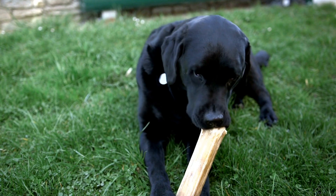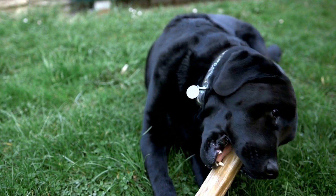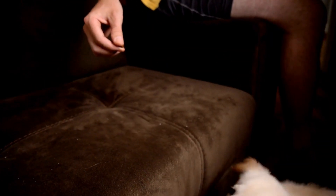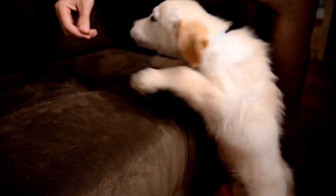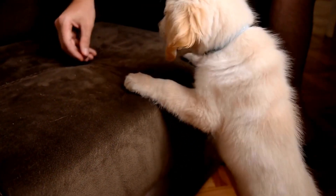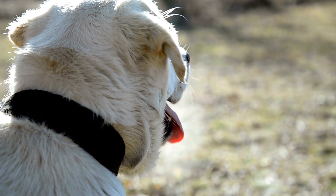Osteochondritis dissecans (OCD) is yet another condition that can affect Labradors' joints. OCD occurs when the bone and cartilage within a joint don't develop properly, causing a piece of cartilage to detach and float within the joint space.